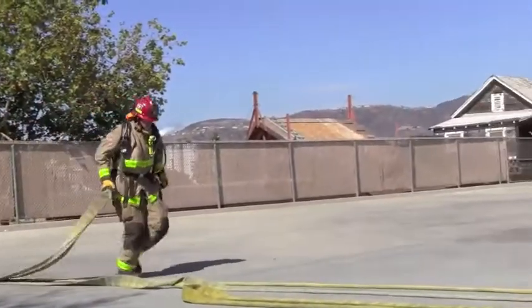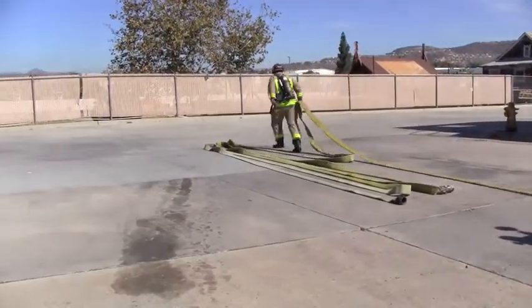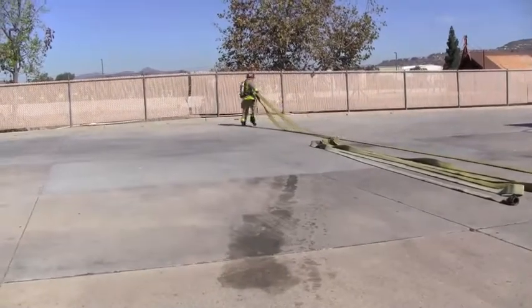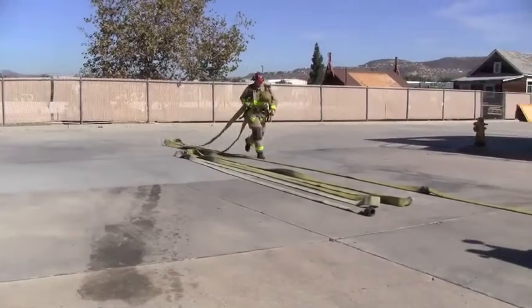Take note that this procedure assumes the fire is in front of the engine. If the fire is behind the engine, all couplings will be run out 50 feet and left on the ground away from the tailboard. For runbacks in a reverse lay, the hose lay gets built away from the fire.